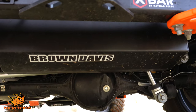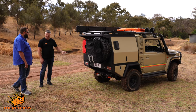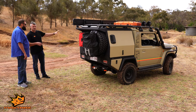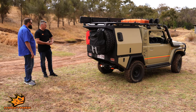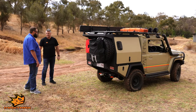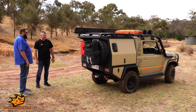Behind that, tucked away, is a Brown Davis long-range fuel tank — well, long-range for a Jimny. It adds an extra 30 litres to the carrying capacity because they only come with a 40-litre tank. Throughout the process we've got Bayhouse who've done all the front recovery points, protection plates and protection armour underneath the car. And then Oz Jimny supplied rotopacks, the centre console, and a few other bits like bonnet struts. Those rotopacks also give you a little bit of fuel carriage and a little bit of water.